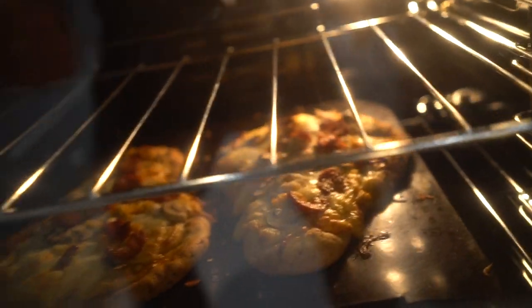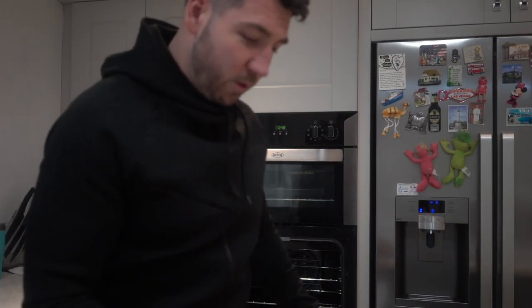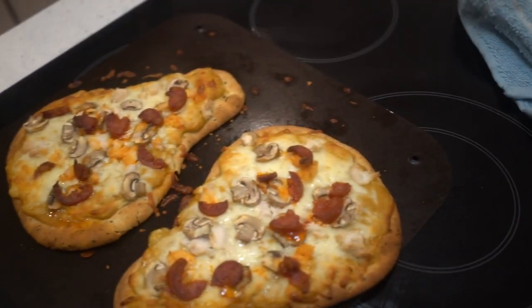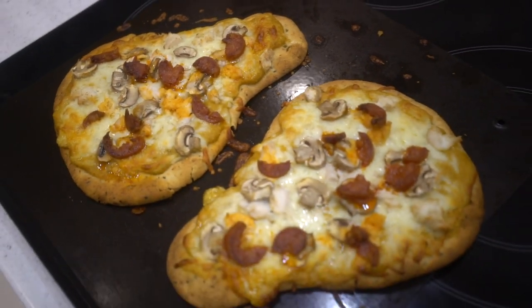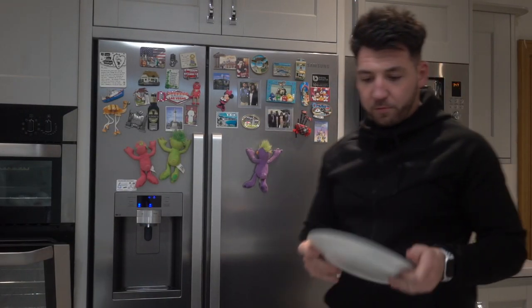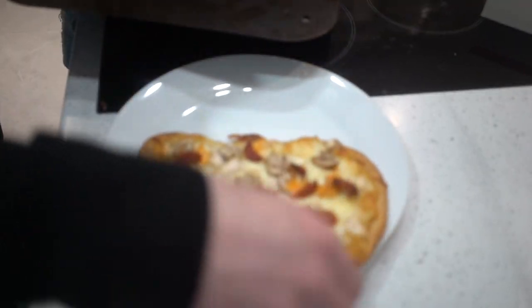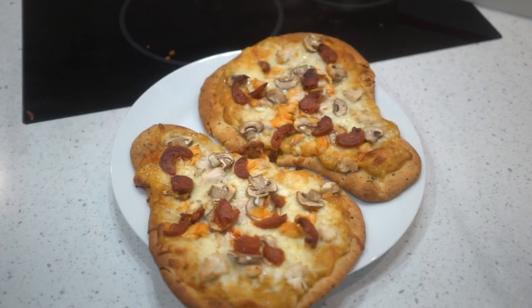Our timer is done and our babies are cooked — get them out of there. How good are these looking? Tell me right now that you do not want to munch the absolute life out of these. How good do they look? Oh, these will be hot. Let's get these babies onto a plate.